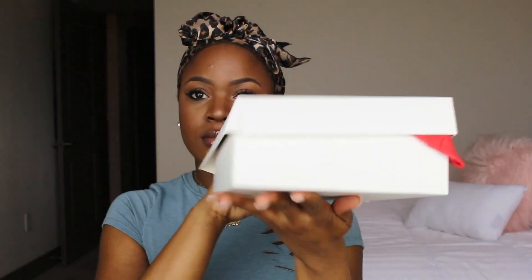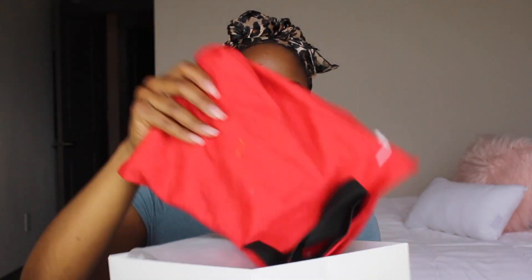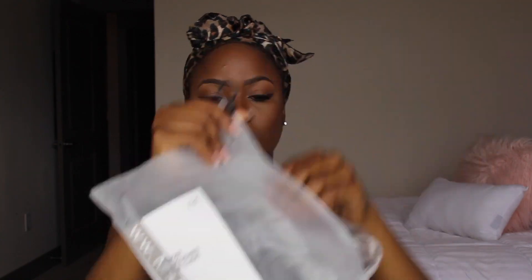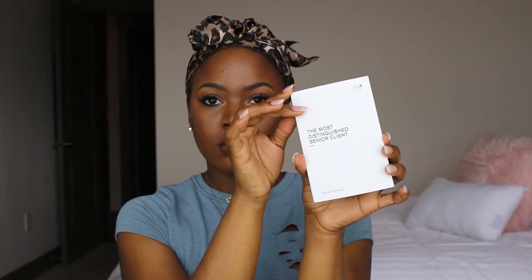The wig arrived in beautiful packaging. I think their packaging is so simplistic but it looks like real quality. They did send some lashes, a wig cap, and an elastic band. The bag was inside of another bag and it just looked really nice the way that they presented it.